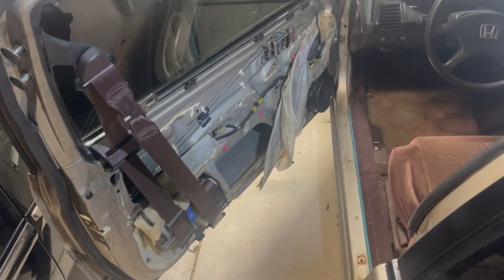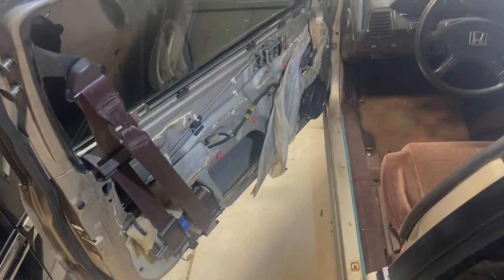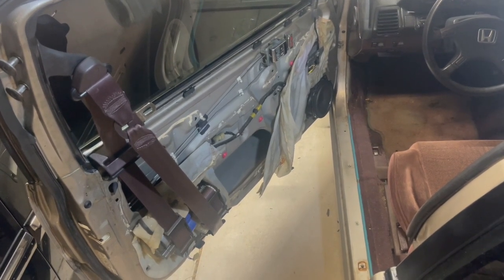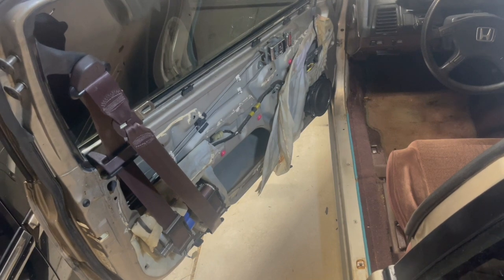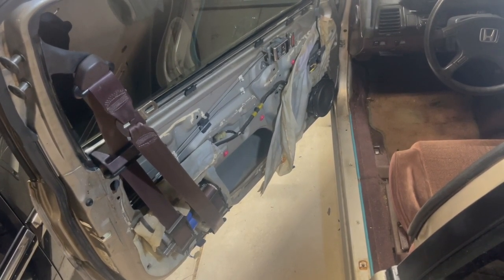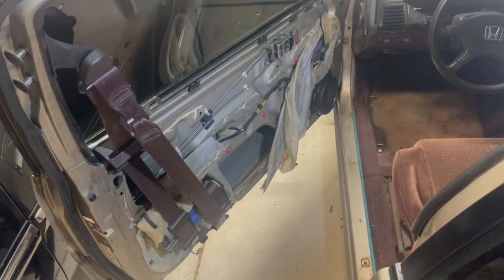I have my interior part out because I'm in the middle of a project. The next step in my project is to remove the driver's side seat so I can proceed. Once I'm done with this video, I will be doing that, but it will not be part of this video.